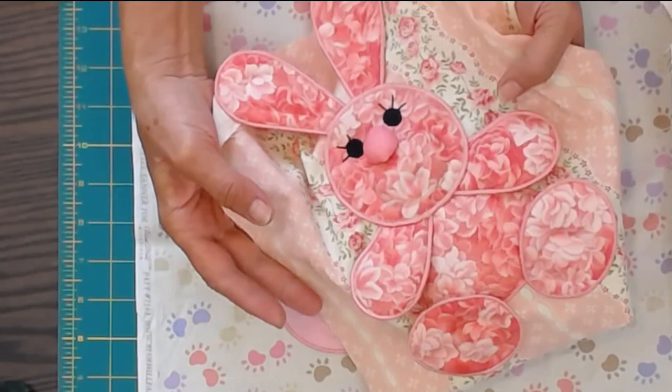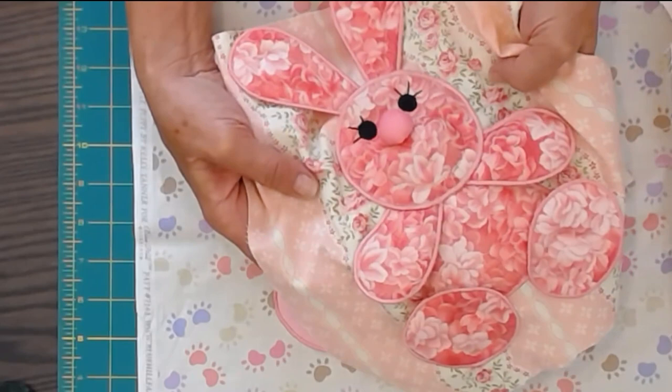In this video we're going to show you how to make this adorable animal block with machine embroidery and the patterns available on our website.